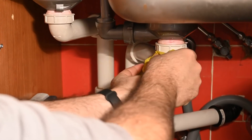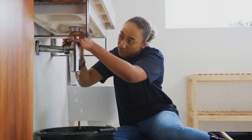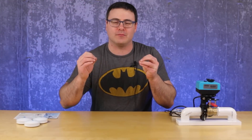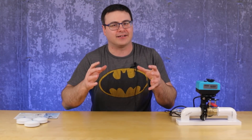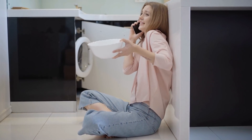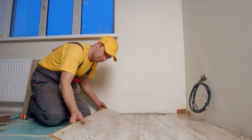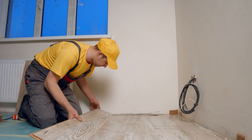There is nothing like a water leak from an appliance, a pipe, or a sink to give you that true reality of just how impactful and painful that clear substance can be on your life. From dealing with the immediate damage to loss of parts of your home, all the way to wasting time with insurance companies and contractors, it can be a real pain.